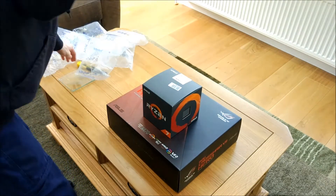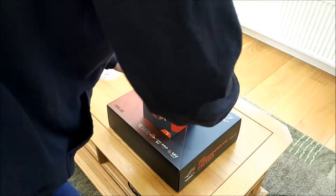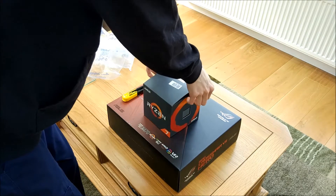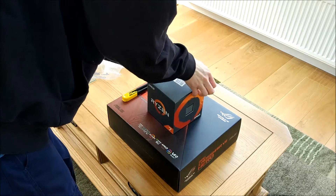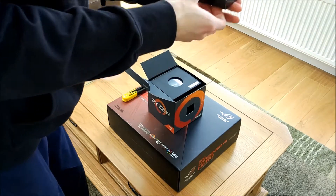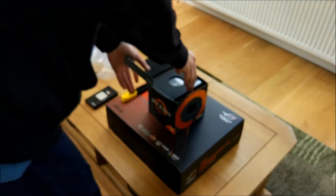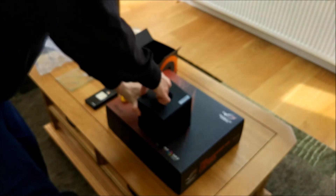We'll start off with the CPU. The packaging looks very similar to the old Ryzen processor boxes. We can get the box out without destroying it. We've got the stock cooler here and there's the CPU — the 2700X — in the same packaging as before. And obviously we've got the stock cooler here, which I probably will not be using.